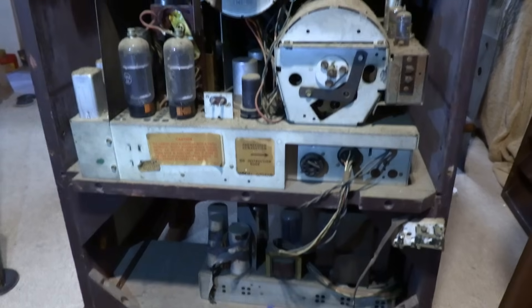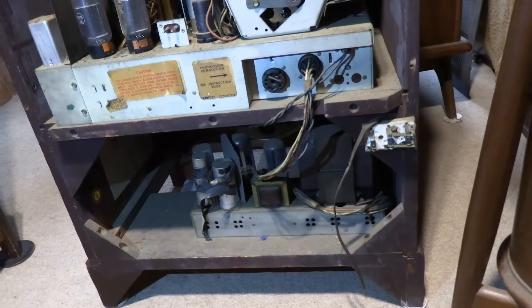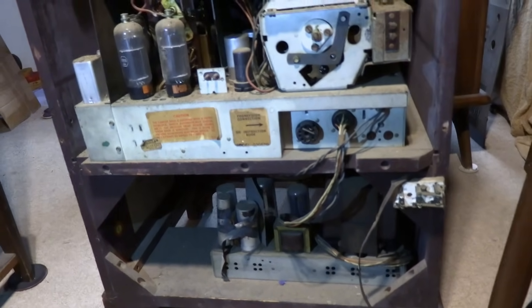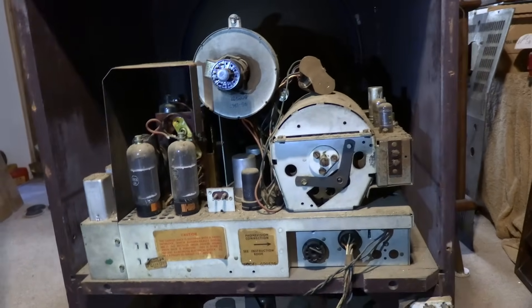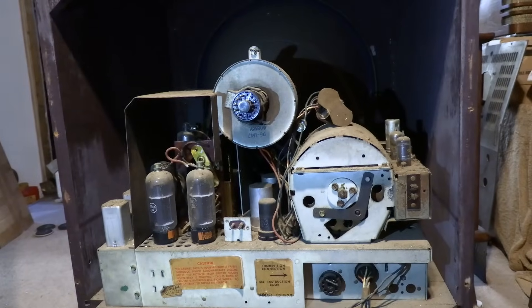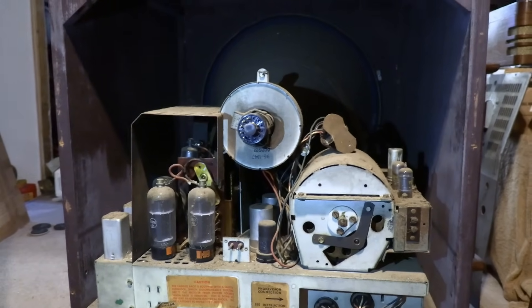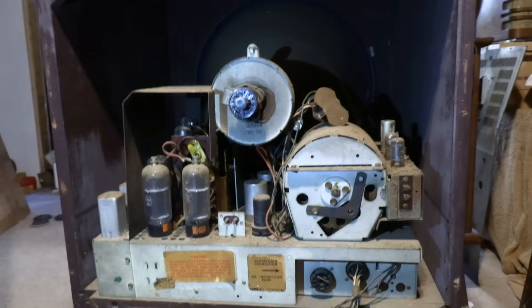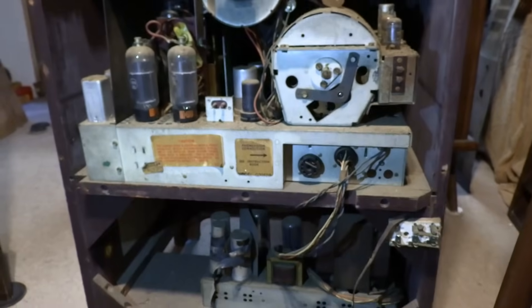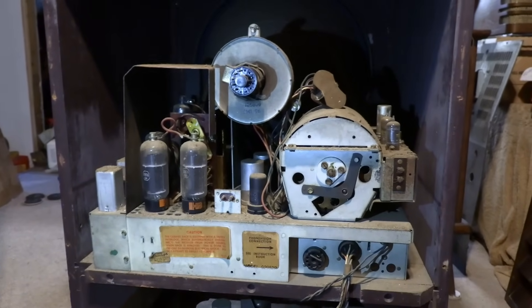I'm going to restore this to the best of my ability. I'll discuss options with the owners as far as how the cabinet goes. I found a photo of a set that's nearly identical as far as the missing knobs go, so I know what to look for. I have one of these myself — I'm going to get them side by side. I believe it has an identical chassis, including the lower power supply and the same top chassis. I think I will restore them both at the same time.